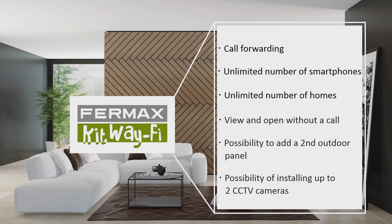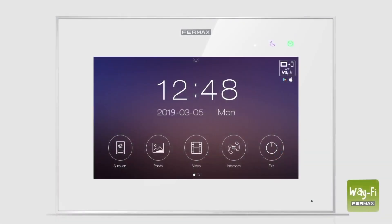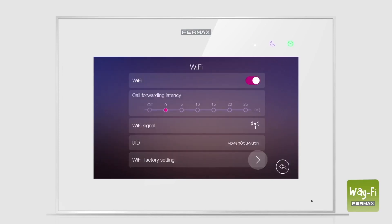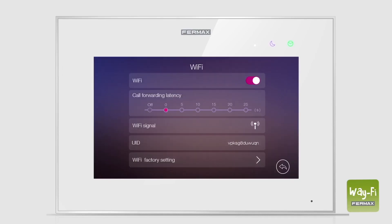To pair your smartphone, first download the new app from the Play Store. Next, open the Wi-Fi menu on the home's main monitor, press Wi-Fi factory settings, and confirm. Wait 30 seconds, then open the Wi-Fi menu again to check that a new Wi-Fi network has been generated for pairing, which will be named UID plus the text shown next to it on the monitor.